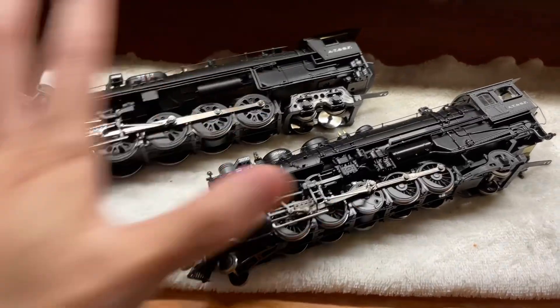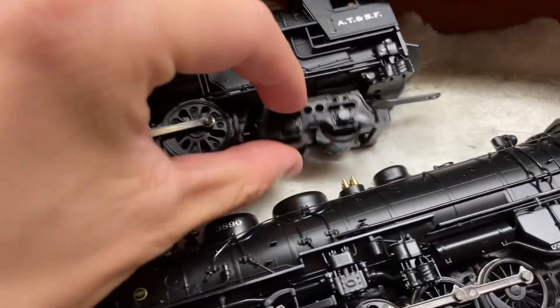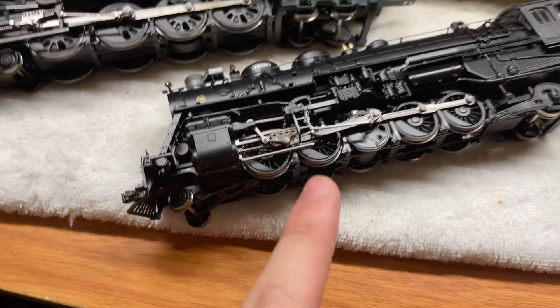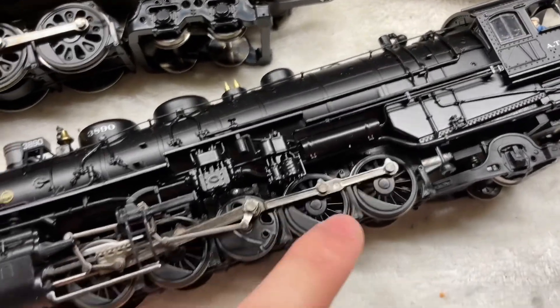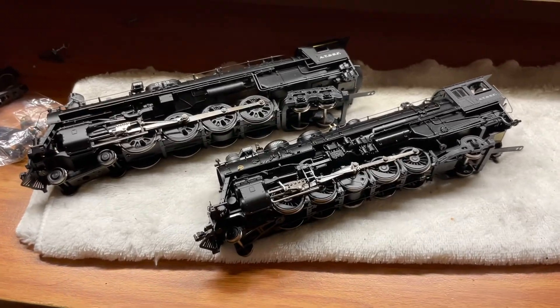The final thing I did for the body of the engine is the wheels. I painted the leading truck and trailing truck wheels and also the axle ends for the drivers on these engines. I don't know why BLI likes to keep them unpainted, but I painted them black to match the finish on the wheels themselves so they blend in really well.